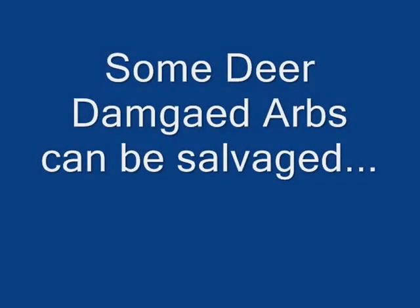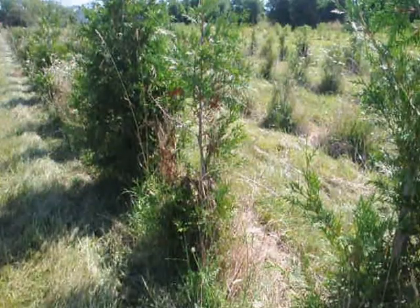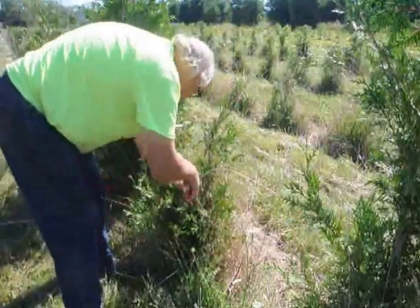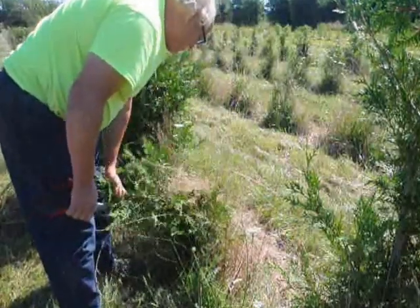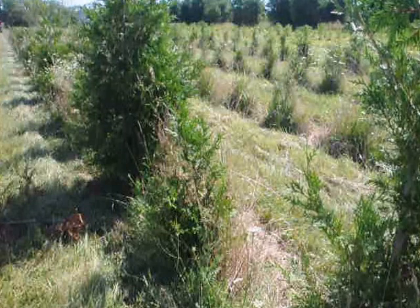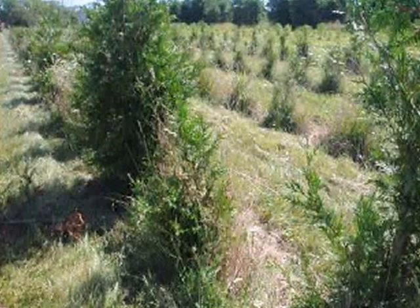Not all buck rub trees have to be destroyed — some can be salvaged. This tree is heavily buck rubbed; however, it can be salvaged, and here's how I do it. I'm going to trim out the bad part of the tree and allow one new leader to take over and become the new leader of the tree. The tree will still have some symmetrical nature to it and recover quickly.